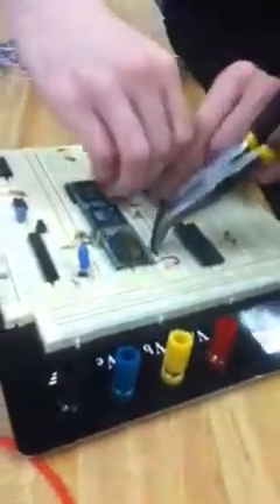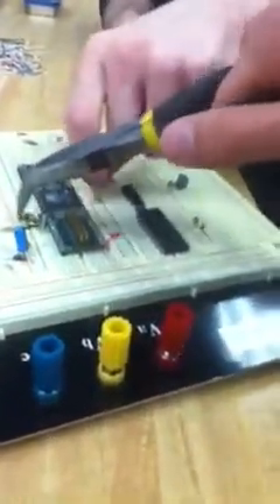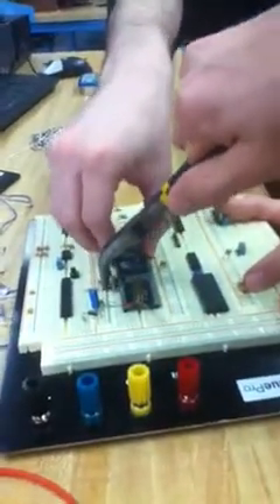Do we have everything on the board? There are some address lines between the EEPROM and the decoder. And then there's still the wires under — I think that's all of them. The only one we didn't have on the board was the flip-flop.